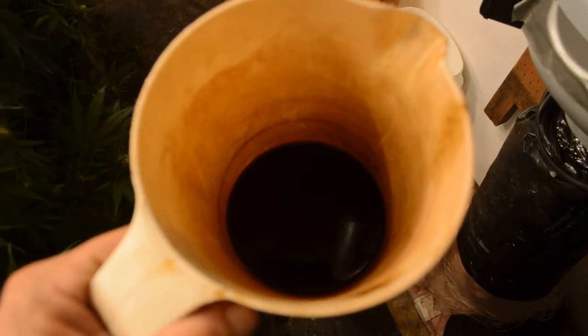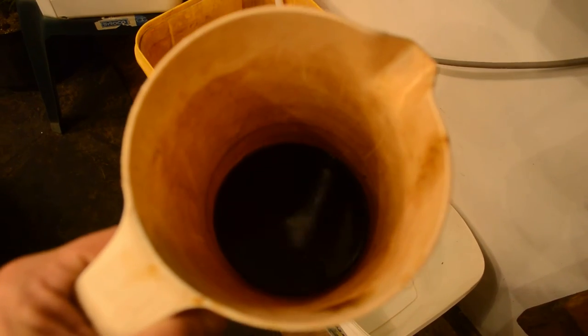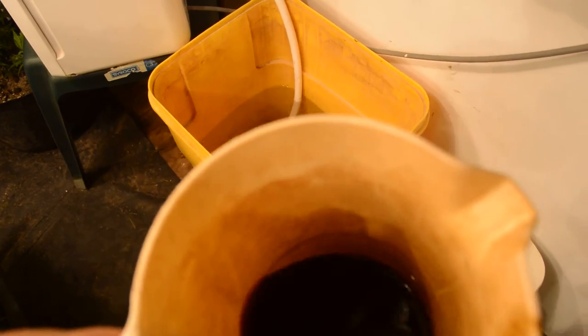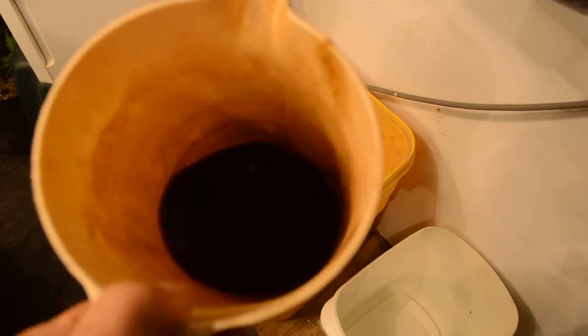Just really quickly guys, I know I've been talking about how I use pre-digested molasses. Well, here's some pre-digested molasses right here. What it is is molasses that has had Photo Plus and SLF 100 added to it.